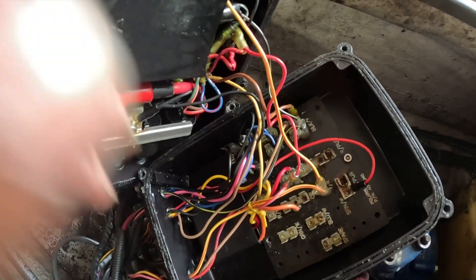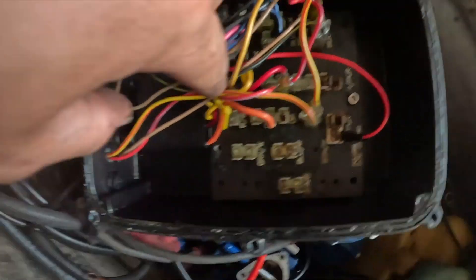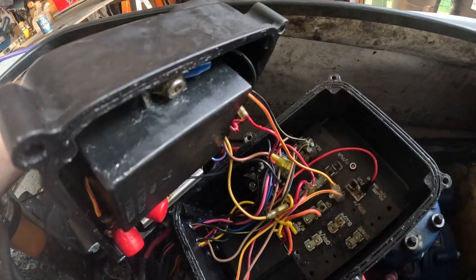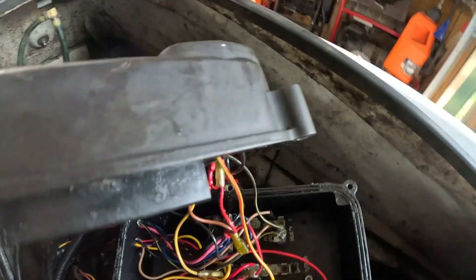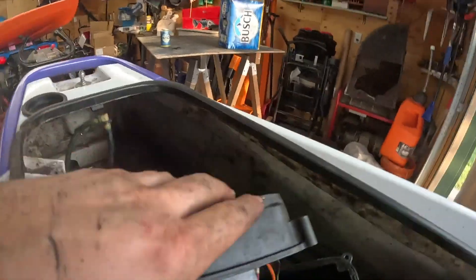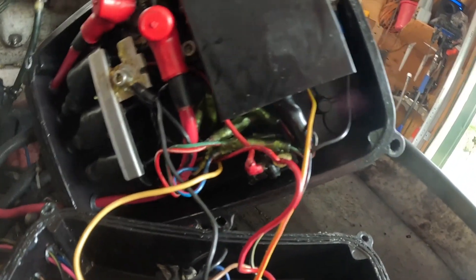Now that we got the E-box open, it looks like you're going to have two wires going to the board here. There's going to be a yellow down here you've got to disconnect, and this brown wire right here - those two got to come out. The rest look like butt connectors that pull apart. Now that your brown sensor wire is unplugged, go ahead and pull this wire out of the box, just like this. Be gentle - there's a lot of wires in there. Next are going to be the butt connectors.